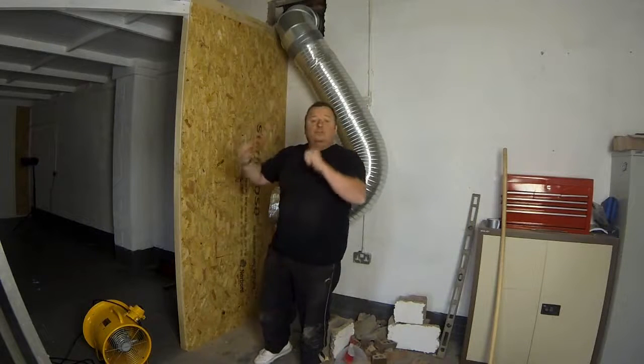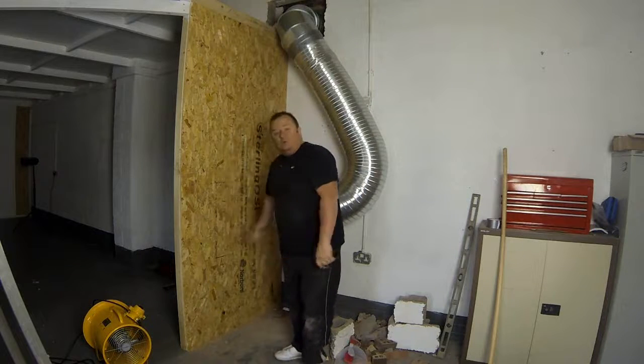Everything outside is now up, secured and sealed. I'm gonna cut this hole in here, so I'll see you in a minute.